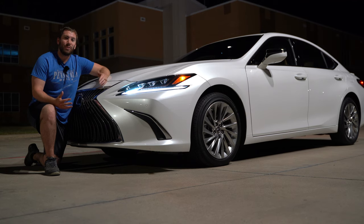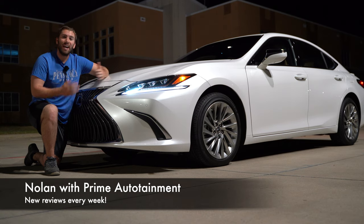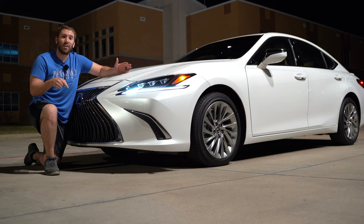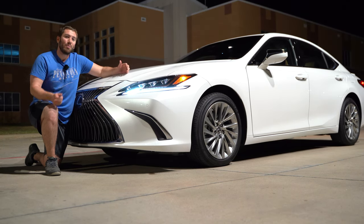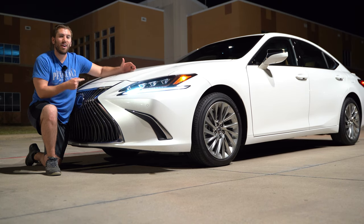Thank you so much for tuning in. My name is Nolan. I do night videos just like this and full regular reviews every single week. So if you want to see more videos like this be sure to go down there and subscribe, and if you like what you see be sure to click that thumbs up button. Let's go ahead and get into it.